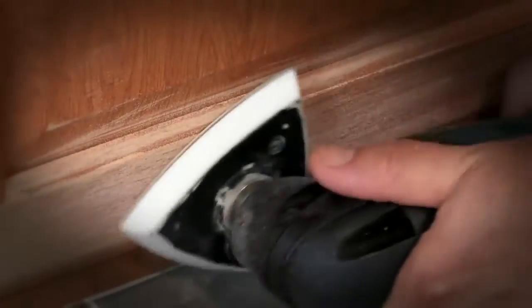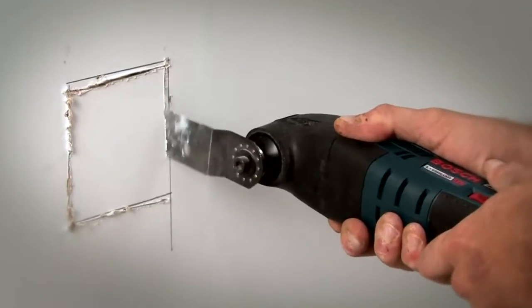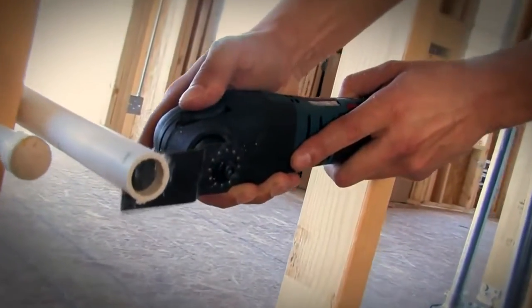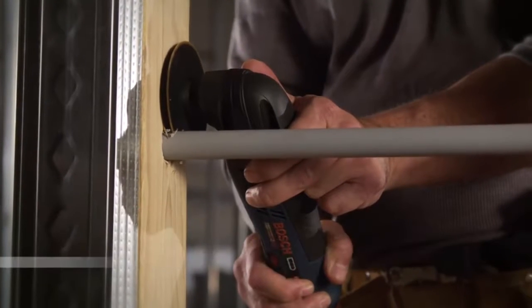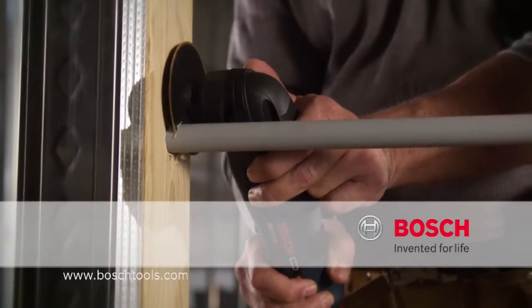The right size. A tool for any job. The power you need. The 12V Max Lithium-Ion Multi-X. Bosch. Invented for life.